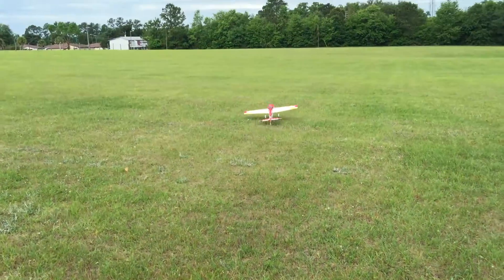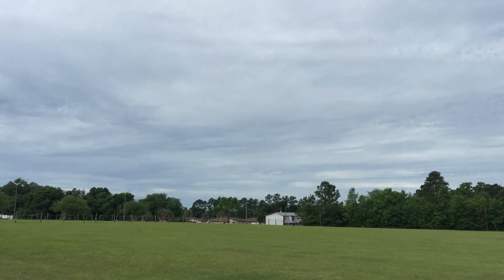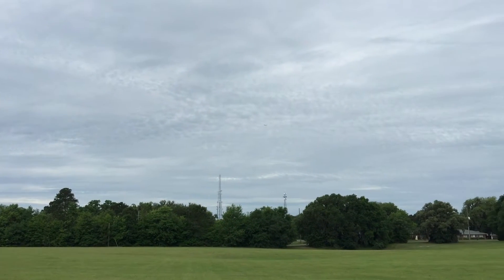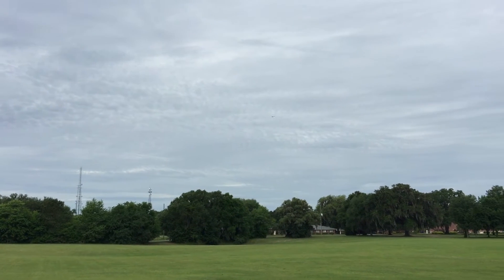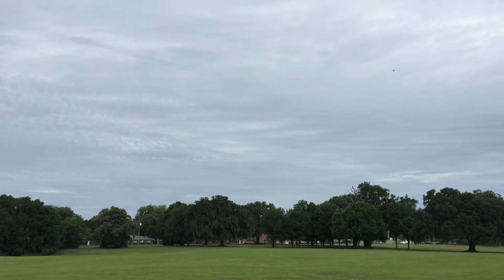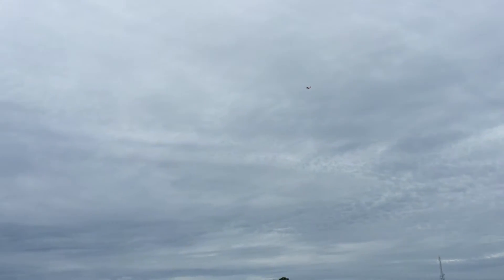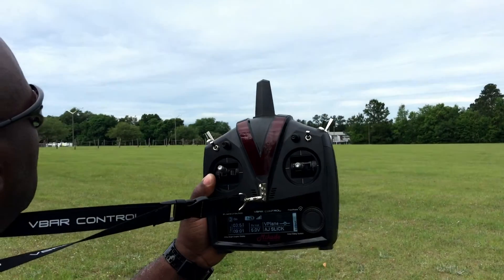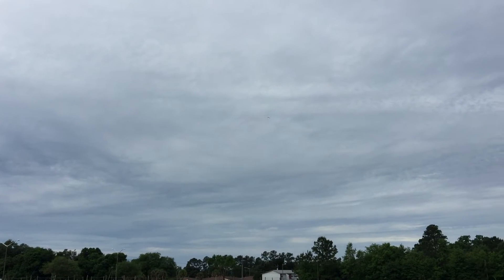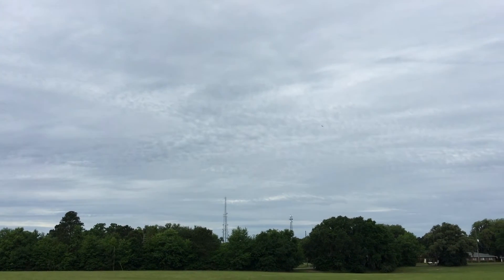Take it off here. Speed 0 miles per hour. Cover 18%. Motor up. The plane's not horrible — the stabilization's doing a pretty decent job of keeping it where I want it.